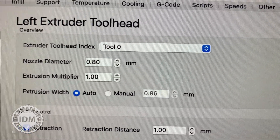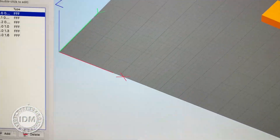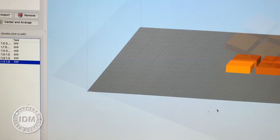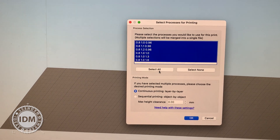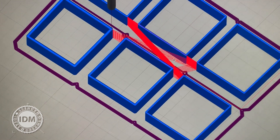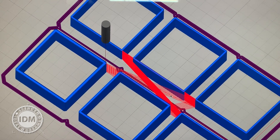I'm changing the extrusion multiplier and the extrusion width as we go through — starting at the first one and ending at the final one. When I actually run this and create the G-code, my hope was that I could see thicker walls happening, and I think they are on the back row of three.